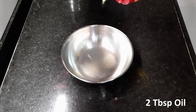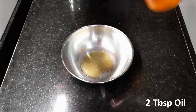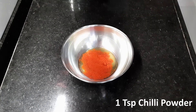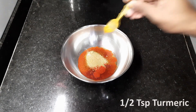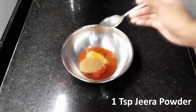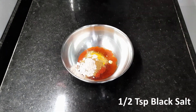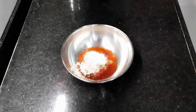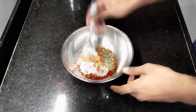In a bowl, add 2 spoon oil. Then add 1 teaspoon chili powder, 1 teaspoon coriander powder, half a teaspoon turmeric, 1 teaspoon jeera powder, half a teaspoon black salt, half a teaspoon salt, and 1 teaspoon kasuri methi. Mix it well.